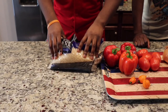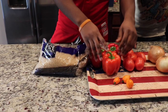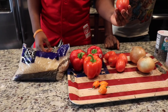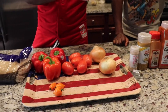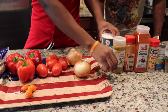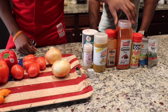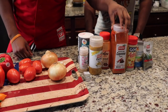Alright, so we got the long grain and rich parboiled rice — you want to make sure you get this one. We got the bell peppers, the scotch bonnet or habanero peppers. We got the tomatoes, onions, salt, garlic salt, knorr cubes — I usually get Maggie but this was cheaper. Curry, red hot pepper and cayenne pepper. You can choose to use either one, but we're going to use this one because Paul doesn't like spice like that.